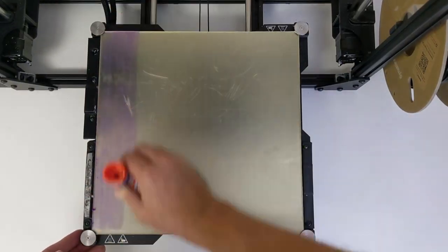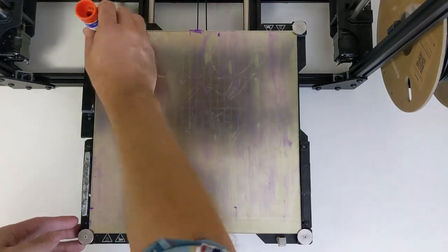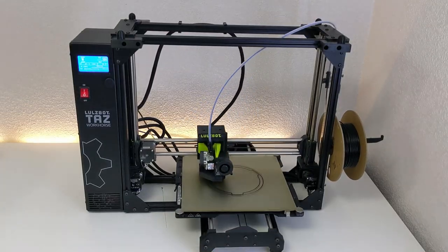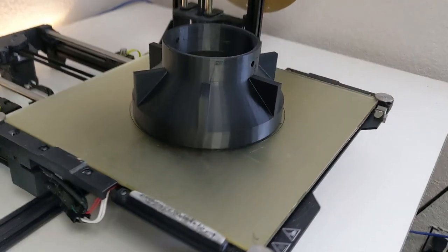Pay attention to the build glass plate as well. The plate that comes with the Workhorse is excellent, but over time it can wear down depending on how rough you or your kids are with removing parts at the end of the print. All in all, I would easily recommend the Lulzbot Taz Workhorse to anyone looking for a desktop FFF printer for hobby, home, or work.